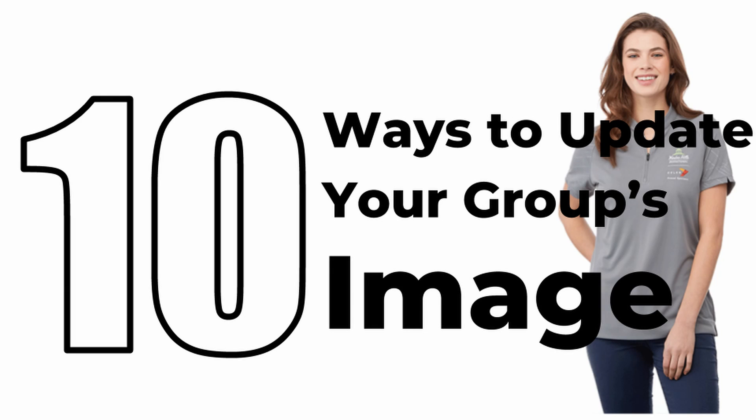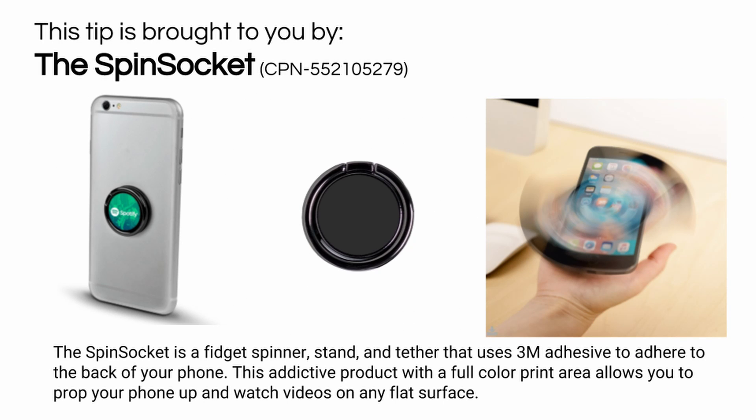Hi, this is Drew with Jubilant Cargo. Here are 10 ways to update your group's uniform or business apparel. This tip is brought to you by the spin socket. The spin socket is like a fidget spinner stand and tether all in one. The spinner has a strong 3M adhesive and offers a full color print area. Find it on our website using the item number shown here.